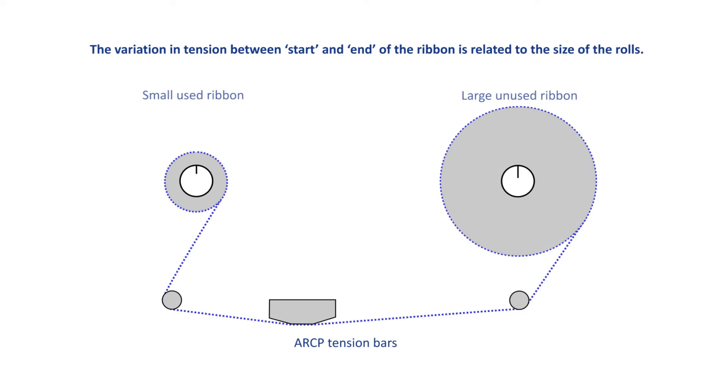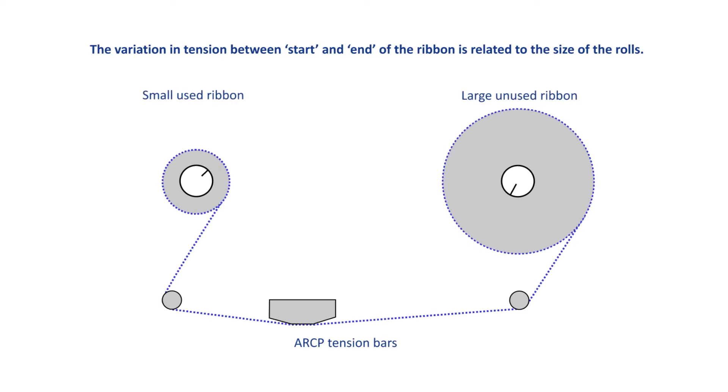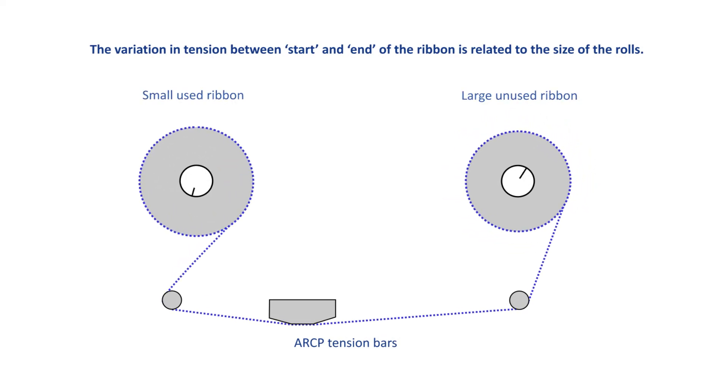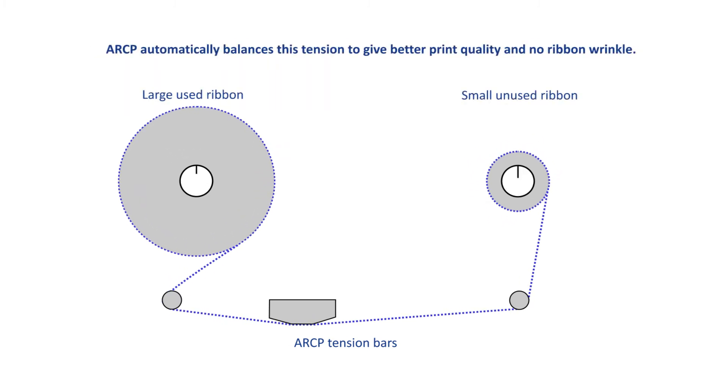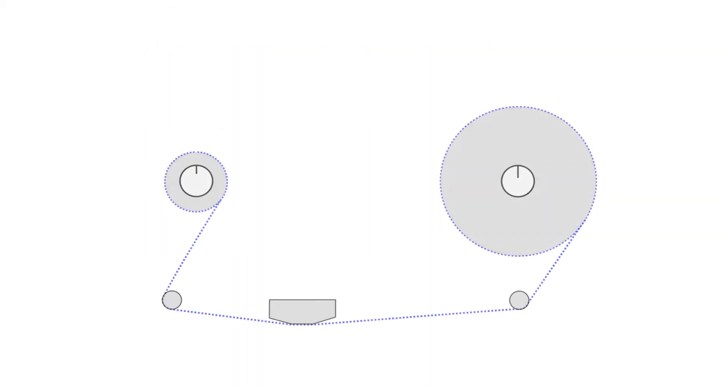The Citizen ARCP solution uses contra-rotating ribbons driven by variable speed motors and controlled by special tension bars. This mechanism allows the speed of the rollers to be instantly adjusted to changes in tension. It automatically compensates for the change in relative size of each ribbon roller as the ribbon is used.